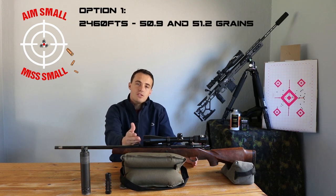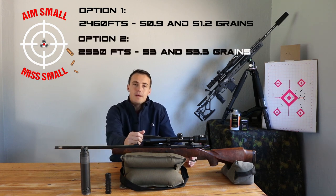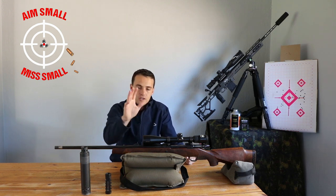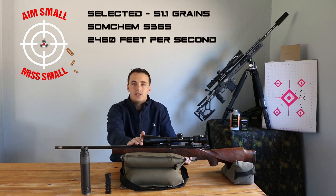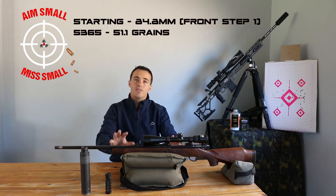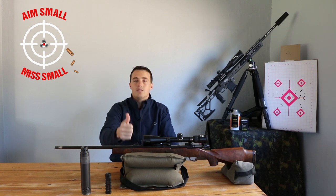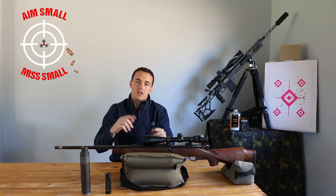I've got two options: 2460 fps as the first speed node between 50.9 and 51.2 grains, or approximately 2530 fps as the second node — which is not bad either. For this specific hunting rifle, I'm going to go slower to minimize meat damage, so I'll go right in the middle at 51.0–51.1 grains, which should give me 2460 fps. Now we have the bullet and the charge weight that works with this rifle for hunting. The next step — step five — is bullet length: we'll load with the data we just got, shoot it to verify, then vary the seating depth slightly to see how it impacts grouping.